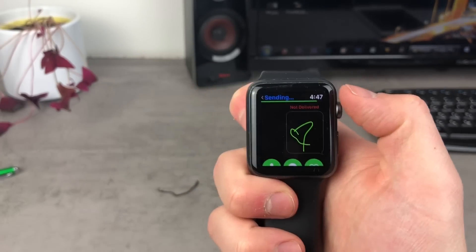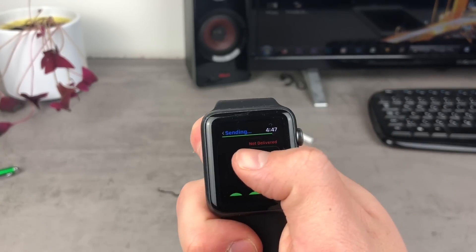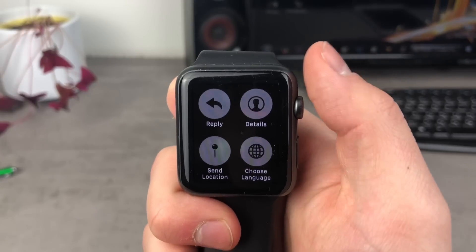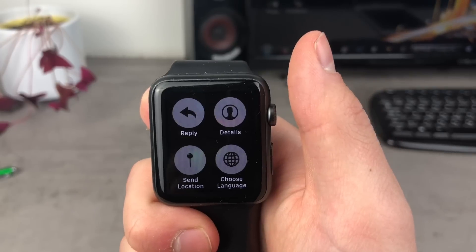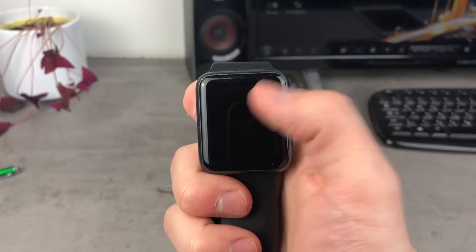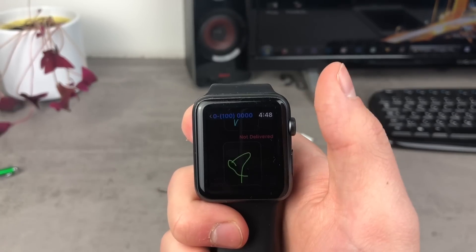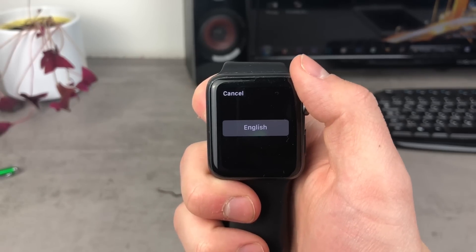The Apple Watch is full of hidden features accessible by force pressing the screen. If you force press inside a text message, you get the option to reply or view details. Another option is to send your location directly from the Apple Watch. You also have a 'choose language' option — I only have English here, but you can set up more languages through your iPhone.